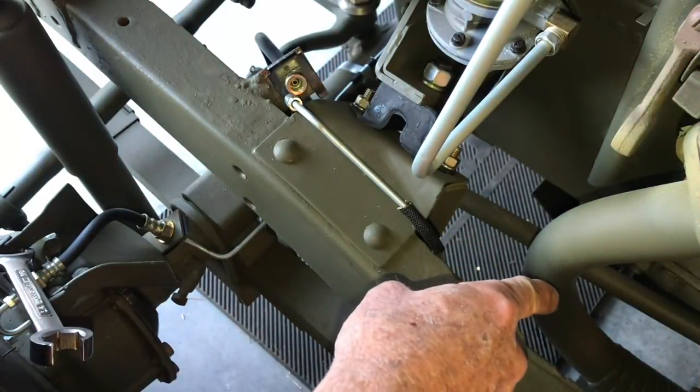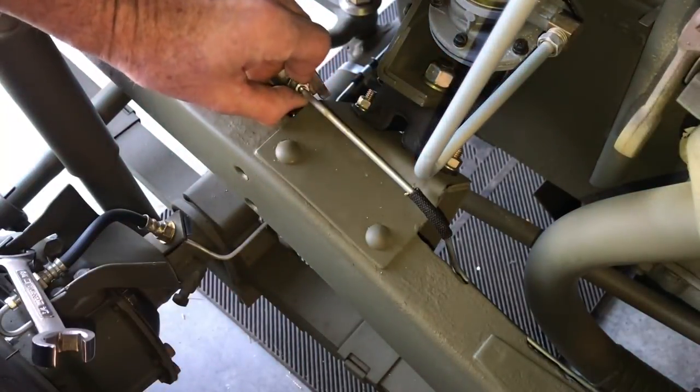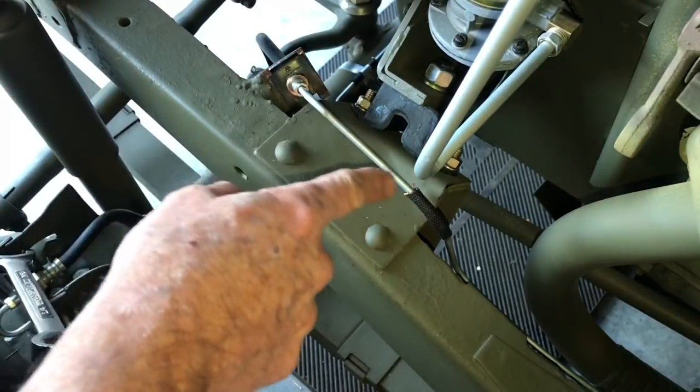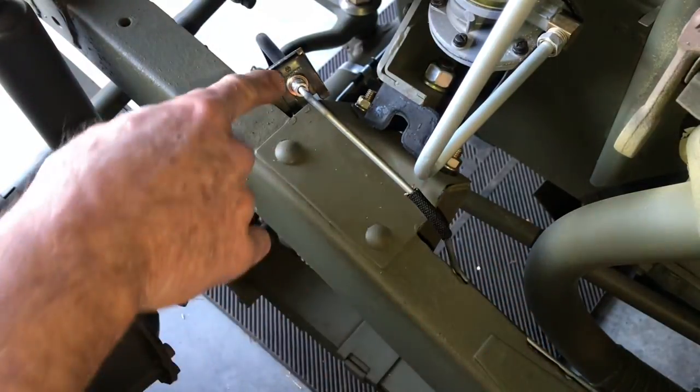The shorter of the two lines that goes to the front flex hose is mounted over the top of the bracket that the engine mount goes on. All you do is thread the fitting into the flex hose we installed in part two — again, I'm just going finger tight. I'll go back after everything is said and done and tighten everything up fully with a flare nut wrench.